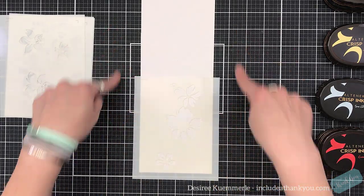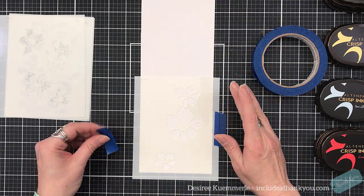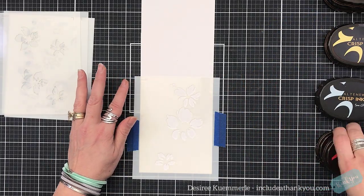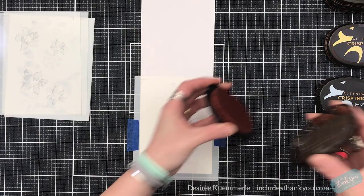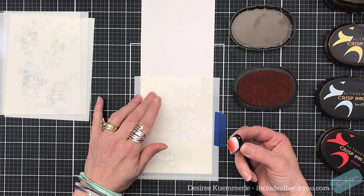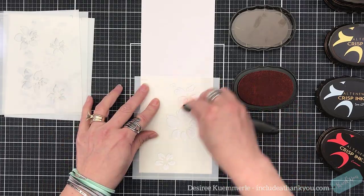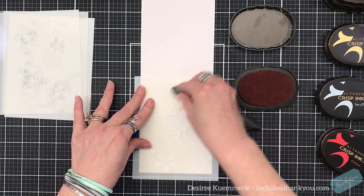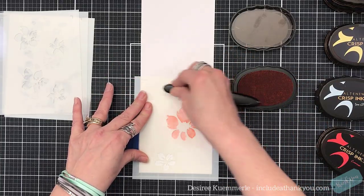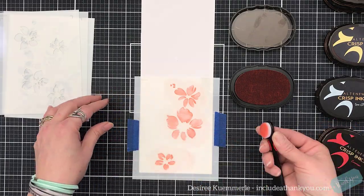So if you just use the layers as they are, you're going to get a standard A2 size card or a 5×7, whatever size you want to create. After you do your first five layers, you can then go above it and continue the pattern up onto a piece of cardstock. This cardstock here is cut 4¼ by 11 — that's my usual standard for A2 size cuts — and I scored at 5½.